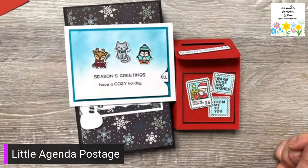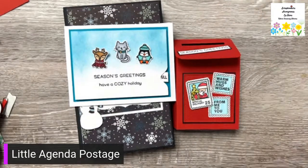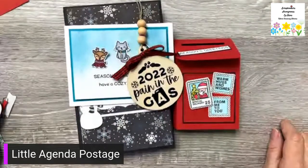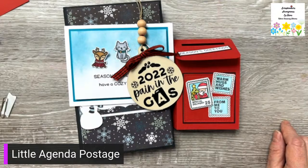Thanks for joining me — let me know if you want any of the ornaments, they're pretty cute! Thanks for watching everybody, bye bye!